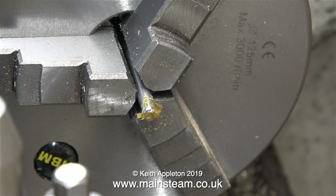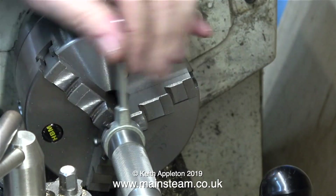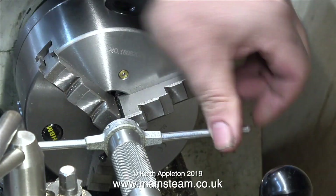I'm using my Boxford lathe for this operation, but it could be done using a Myford or even a smaller machine. With a piece of three-sixteenths of an inch diameter stainless steel in the chuck and some tapping compound, I attempt to thread the end and it threads okay, but there is one minor problem.